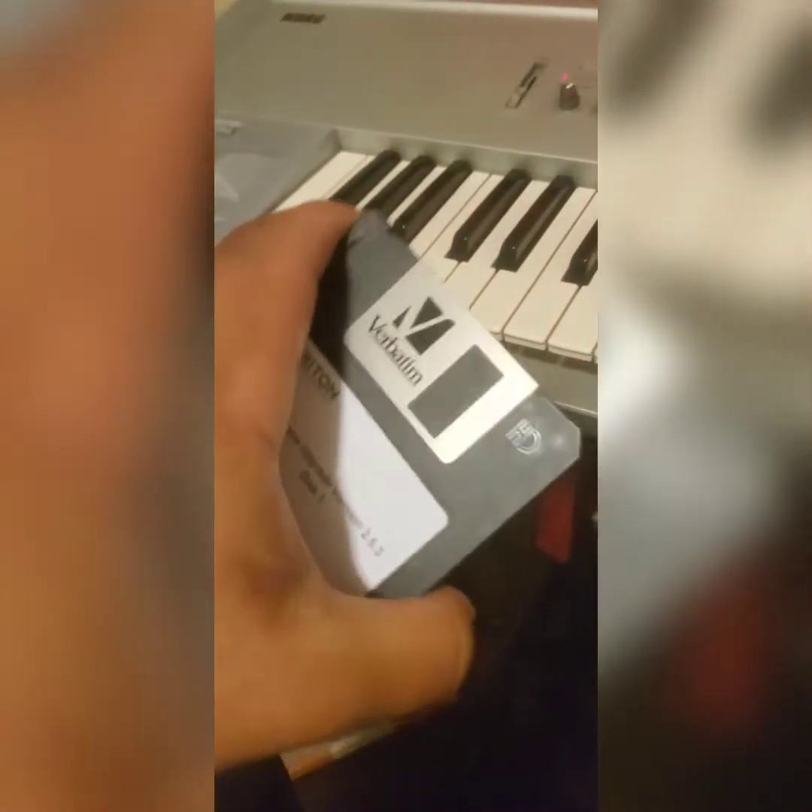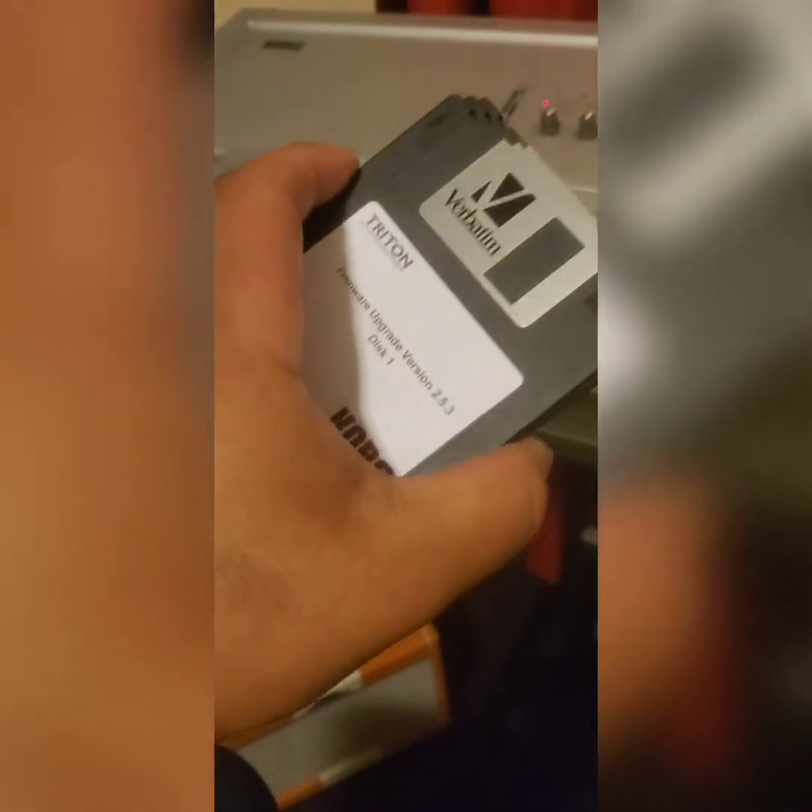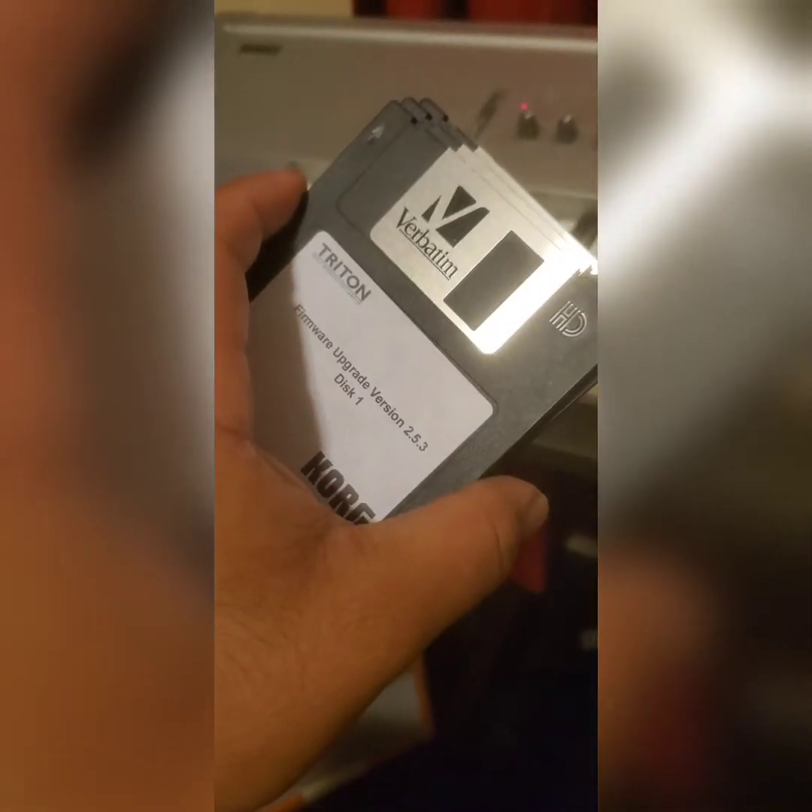So you don't have to deal with physical floppies anymore. I only had these when I bought the Triton, just to update it from version 2.1 to 2.5.3, which is the latest. You can find update floppies on Reverb, or just buy the ones that are already ready to install on your Triton. The original machine used to insert these physical discs, but now we've got this emulator — saving tons of floppies and a ton of time.